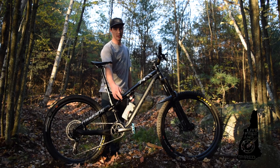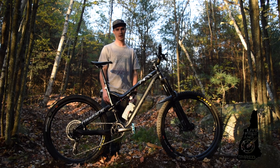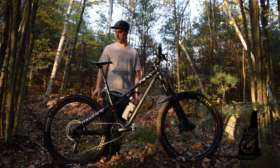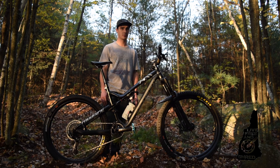RockShox Super Deluxe RC3 rear shock at 155 PSI with one extra volume spacer compared to what came with the bike. The tires are mounted on Mavic 427 wheels with 27mm internal width.